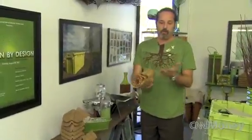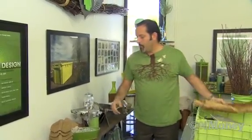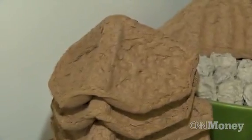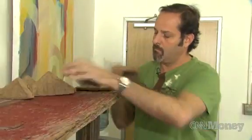We sell a lot of this Giami paper, and when customers give it back to us, they ask what we do with it. We grind it up and make different products. One of the products made for us is the corner cap, which will help you transport things without breaking.